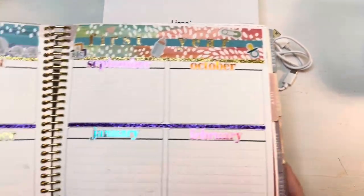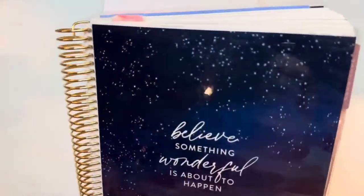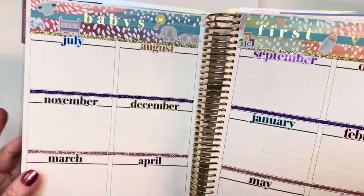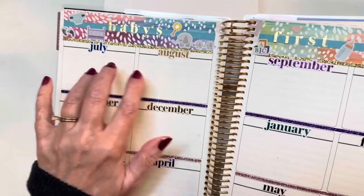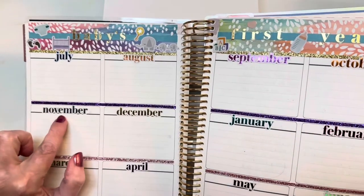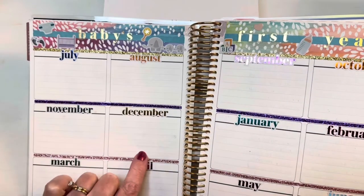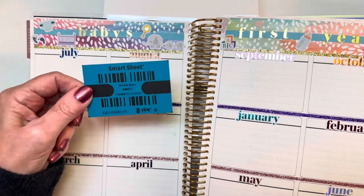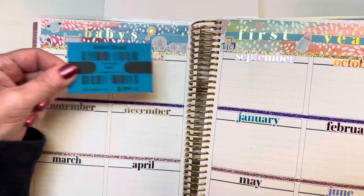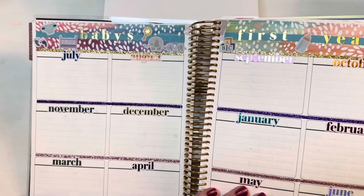The project we're going to work on to test this printer is this 12-box spread in my Erin Condren Life Planner. These boxes don't come decorated like this — I decided when I first got this planner that I would use it for one monthly picture of my first grandchild. Right now we're in January and I'm going to print six photos. You can see by the size of this refresher sheet that it's the perfect size for that.